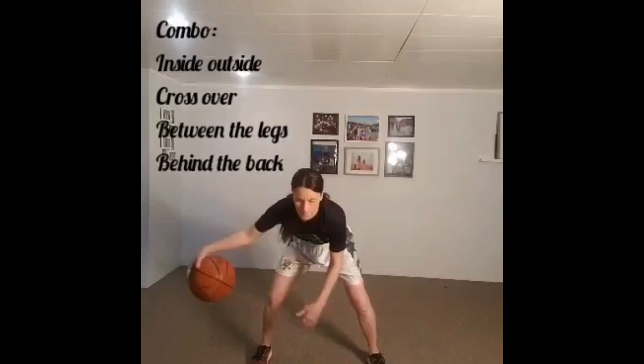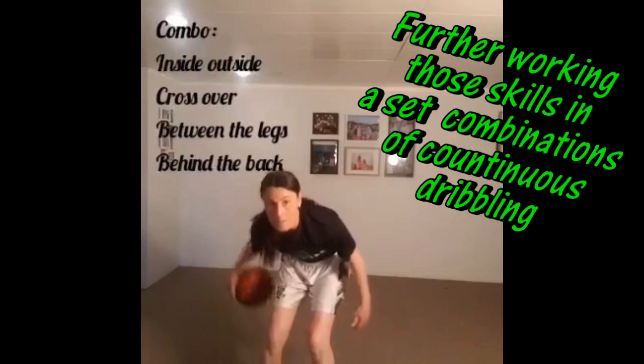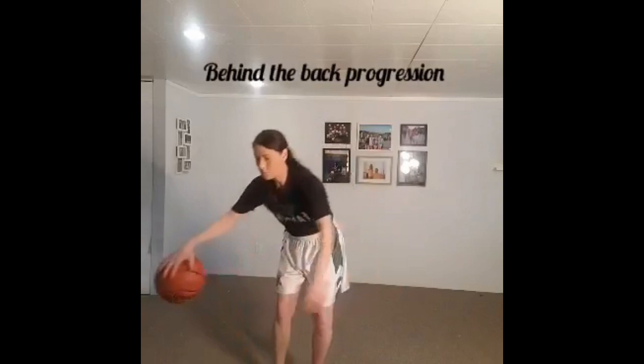Now we're going to do some combos: some inside-outside dribble, which is that single-hand crossover and cross-back, some crossovers, some between the legs, and some crossing behind the back. This is just working on varying those skills that we've practiced and mixing them up, keeping good control of the basketball with both our right hand and our left hand. You can try to establish a pattern if you'd like, or you can keep it random.